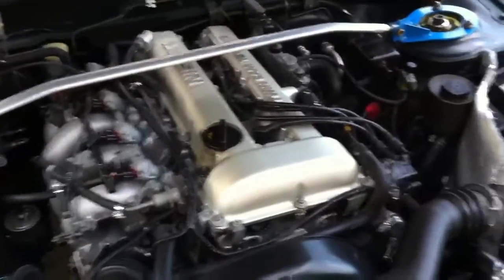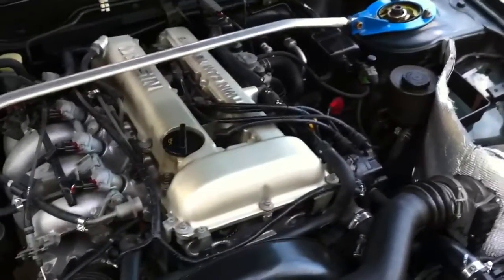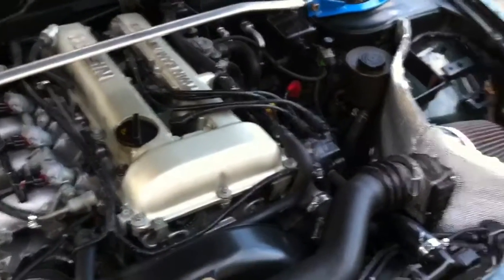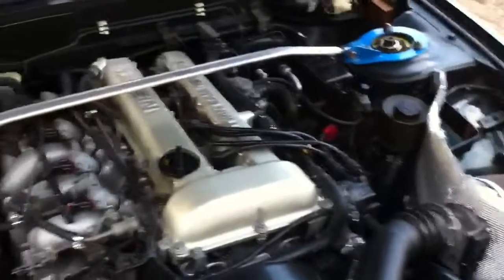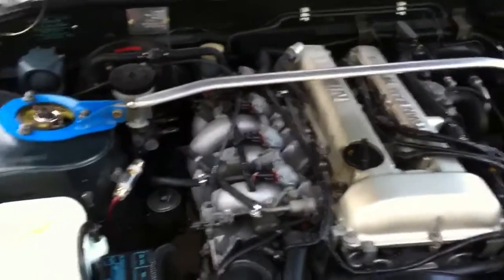$1850 for the S13 model, or $2200 for the S14, which comes with the T28. As you can see, it's a DE, so you're not really going to be able to get a lot more horsepower out of it.